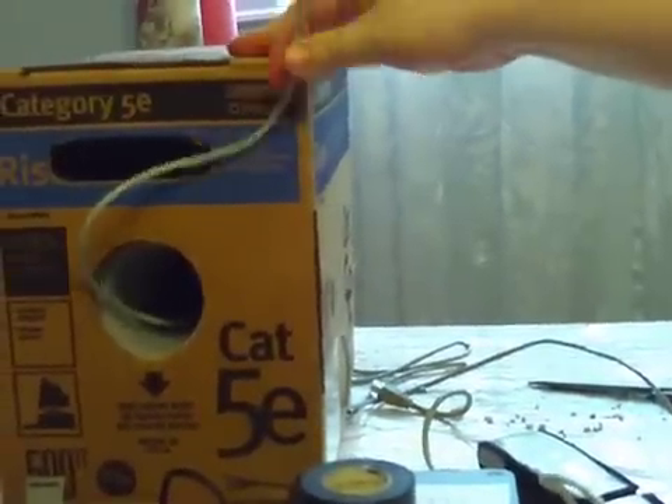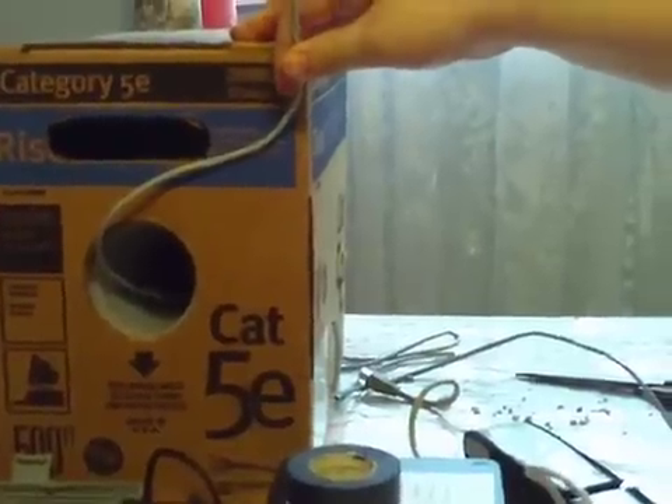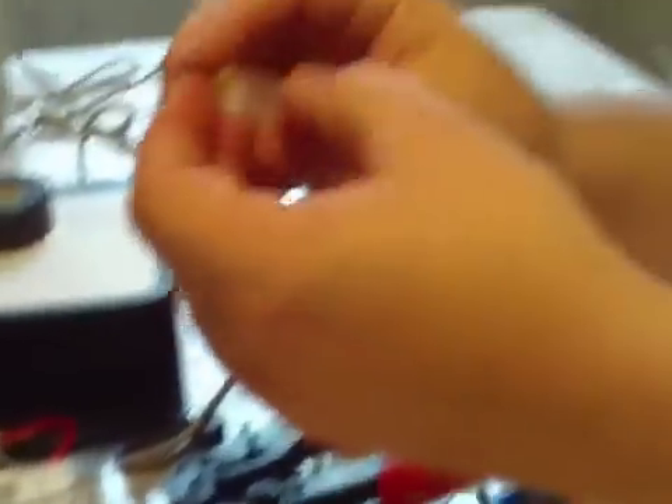We have some Category 5 wire, or Category 5e, that I got from Home Depot. Pretty inexpensive — you can find it cheaper online. We've got some RJ11 endings for phone wire if you're going to use Category 3 for phone wire, and we have some RJ45 endings that will crimp onto our Category 5e wire for cabling.